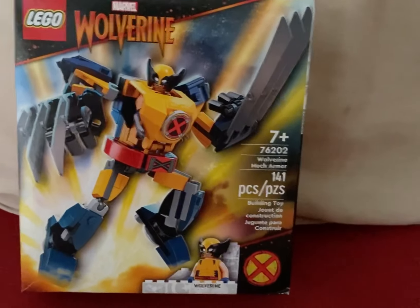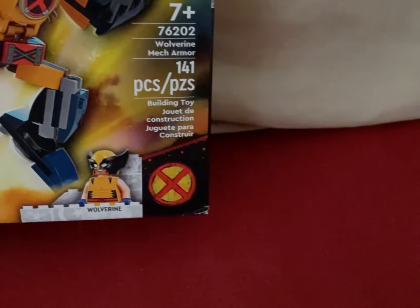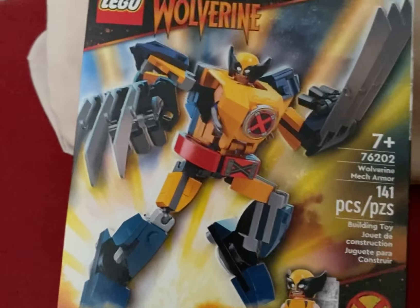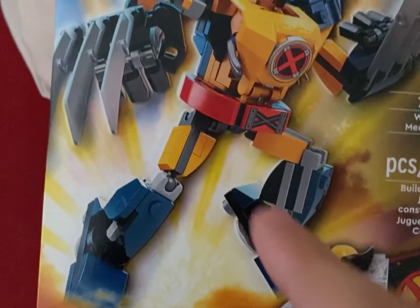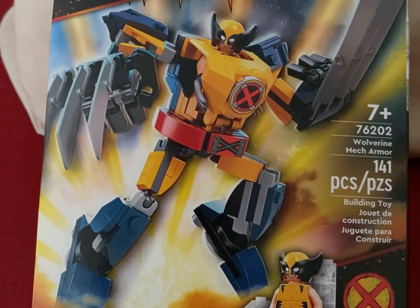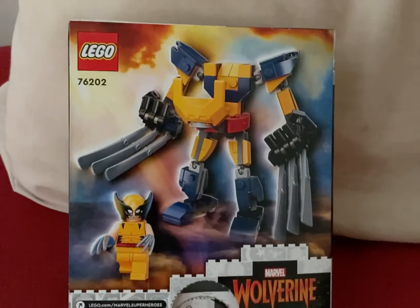Now onto the box. As you can see, we have Marvel Wolverine on the top as well as the X-Men symbol down there. You can also see that it uses the old build for the legs, which was the reason they had to delay this set along with the other wave of sets. On the back of the box, you get the mech and the Wolverine minifigure.